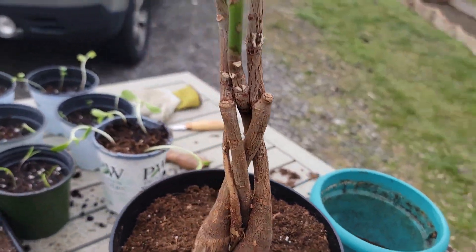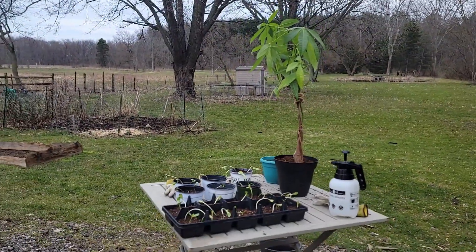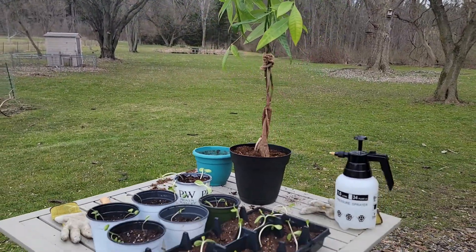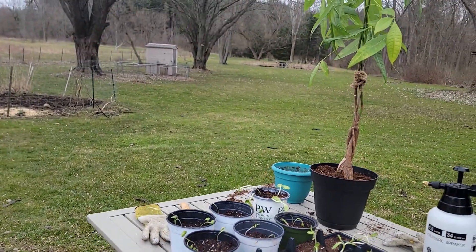And there we have it — the money tree is replanted, spinach, broccoli — our work is done for today.